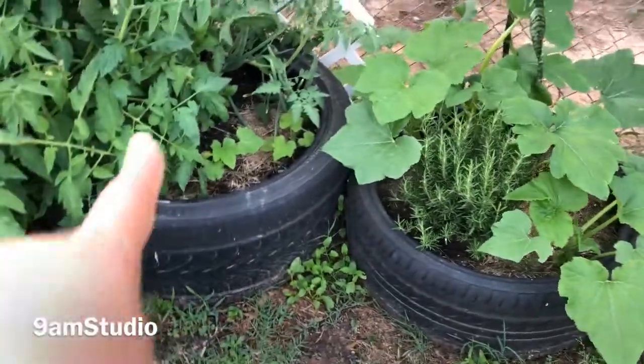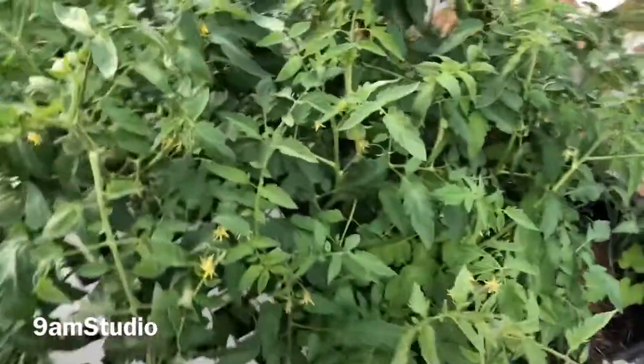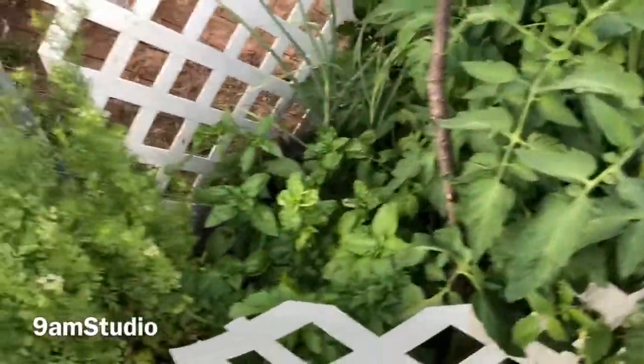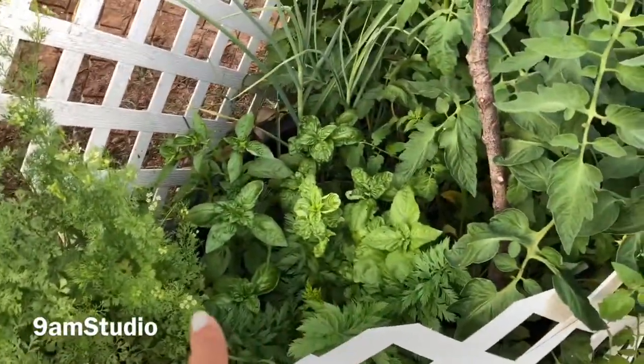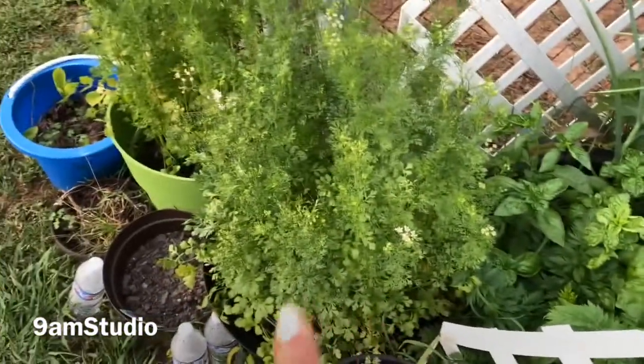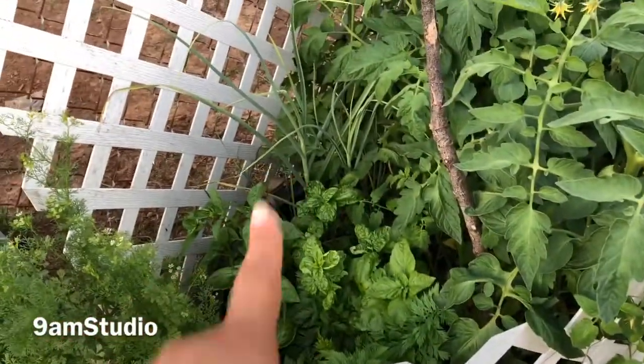I have some mint growing over there. I have tons of basil and parsley. My cilantro has bolted. And there's onions right there.